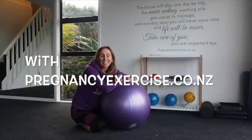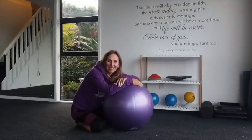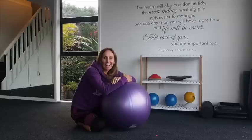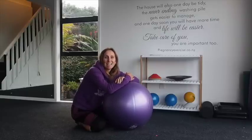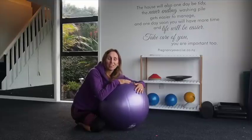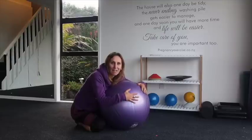Hi everybody, it's Lorraine from PregnancyExercise.co.nz. Welcome to our YouTube channel, the FitMogs channel, and our blog at PregnancyExercise.co.nz. In this video, I'm going to show you what you can do with an exercise ball to help you get through that first stage of labour.